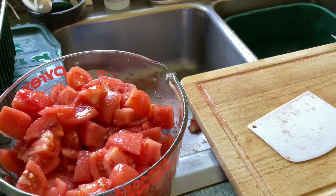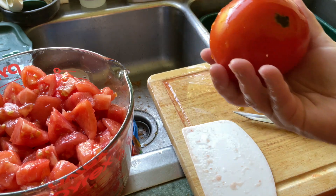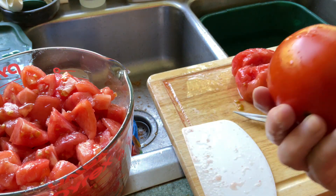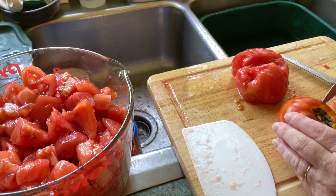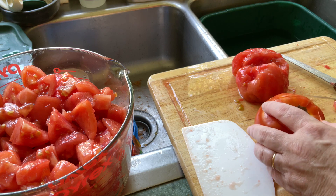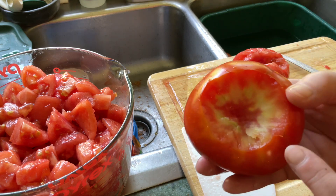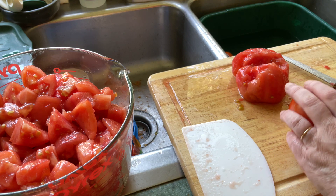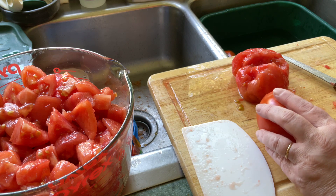You'll often hear the phrase 'sun-ripened tomato,' but what I'm showing here is actually sun scald, which happens from the tomato being exposed to the sun. It's very hard to peel and quite hard inside. What a lot of people don't realize is that tomatoes do not ripen in the sun — they ripen in the dark. You can see the sun scald goes deep in there.